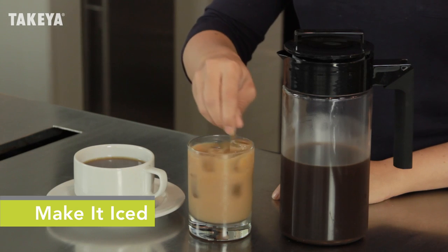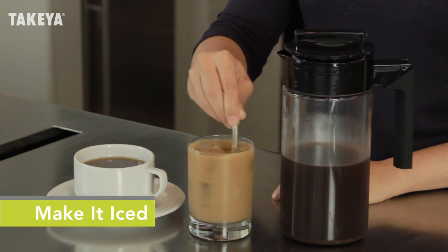Like it iced? Simply pour coffee concentrate and water or milk over ice and stir in the sweetener of your choice.